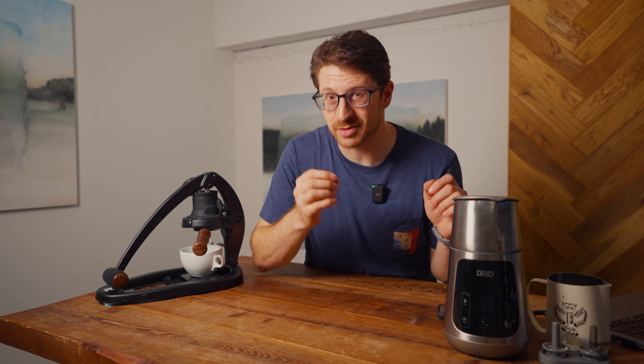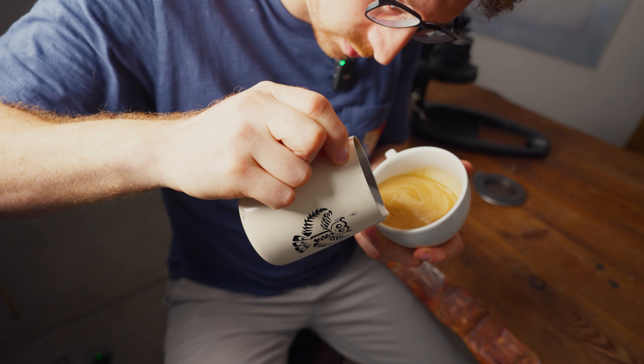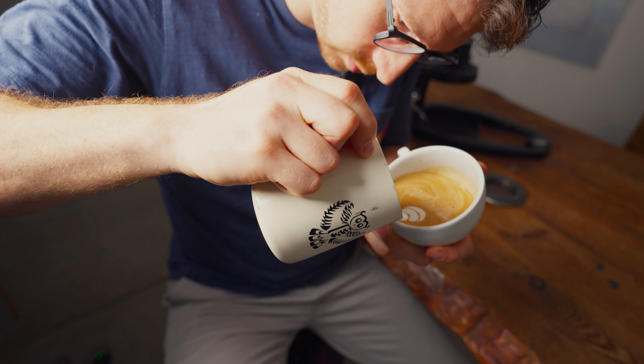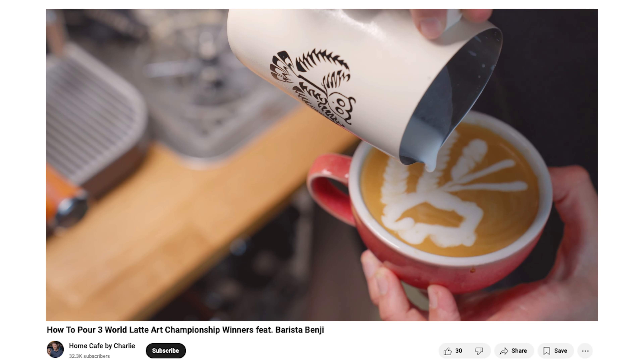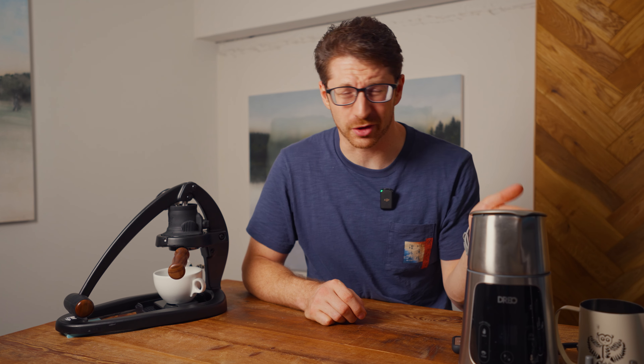This video is sponsored by Dreo and rather than just tell you what this machine can do, I thought I would show you with a bit of a challenge. Because honestly, I'm surprised that an automatic milk frother like this can create microfoam good enough to pour nice latte art. On a previous video I did a world latte art championship winning pour with my friend barista Benji, and I'm thinking — can I do that with a hundred dollar milk frother?